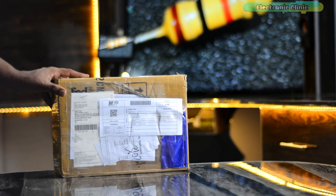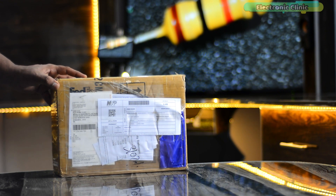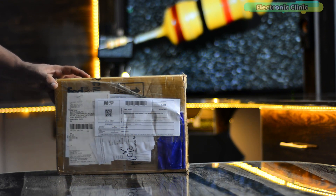I was eagerly waiting for this package because inside this box is a soldering pin and a soldering station, so let's go ahead and start the unboxing.